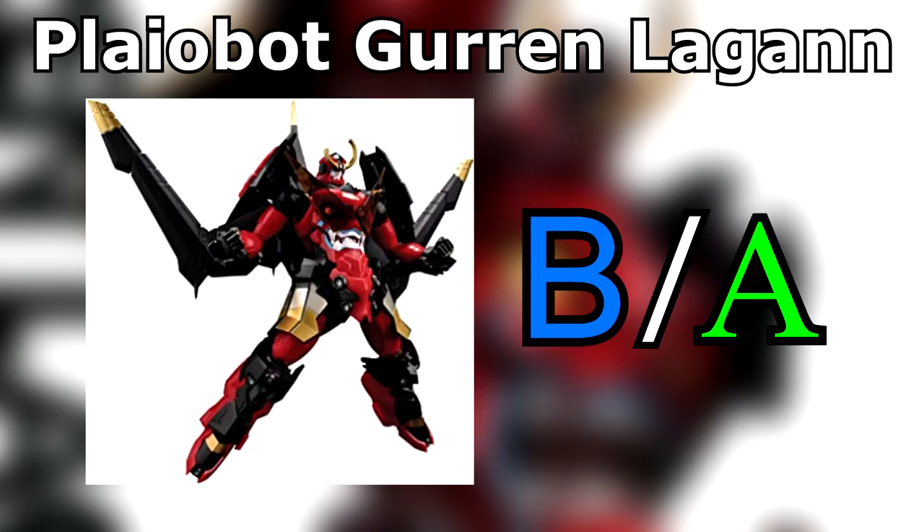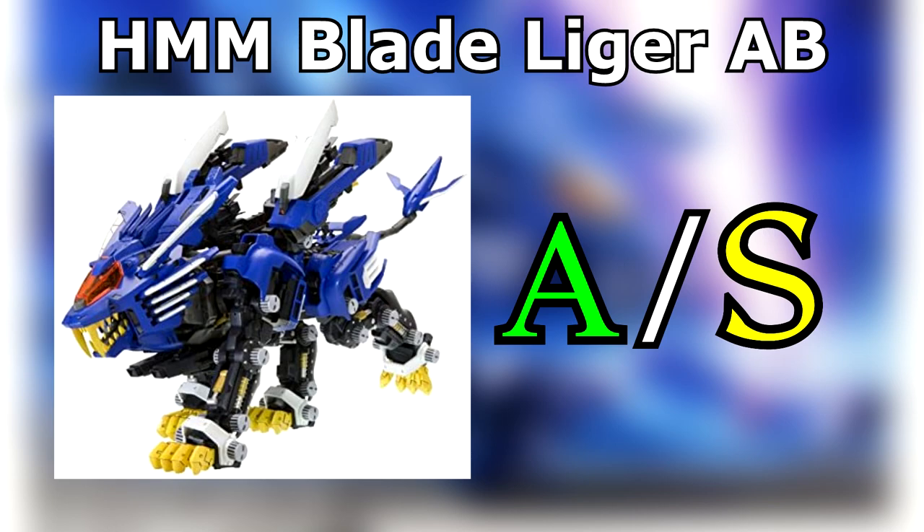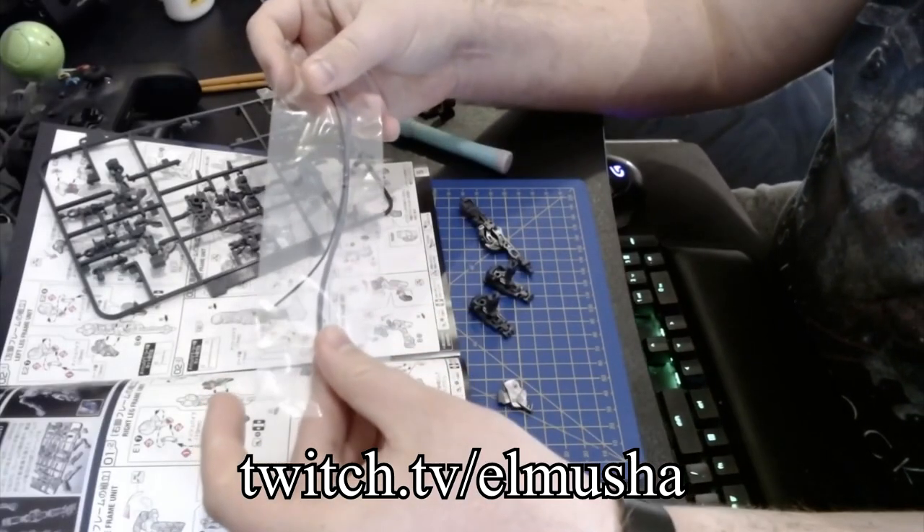Plyobot Gurren Lagann! Aside from requiring plastic glue in places that the manual doesn't tell you about, I'd say these guys have done this mech justice. Bit of a missed opportunity that one of the face options requires painting, though. Kotobukiya Blade Liger AB! The boosters are awkward to put together, but I'm still shocked that a kit as old as this one is this good, especially considering how many highs and lows I hear are in Kotobukiya's back catalogue. I even had fun with the waterslide decals, and they barely give you any instructions as to where to put them. Real Grade Gundam Mark II! Not so keen on how the bazooka barely fits into the storage slot on the back, and the fabric piping is really awkward during the inner frame assembly, as you might have seen if you saw me building this kit on my Twitch channel.